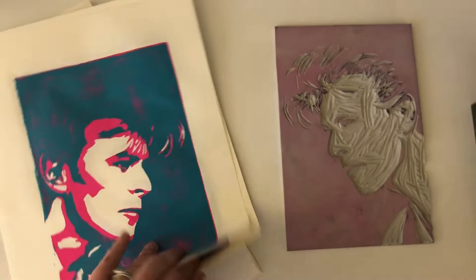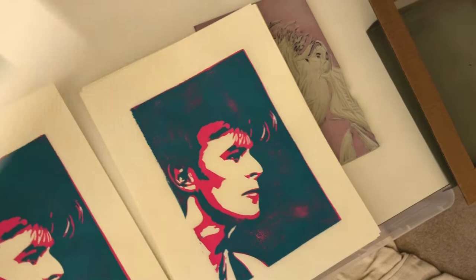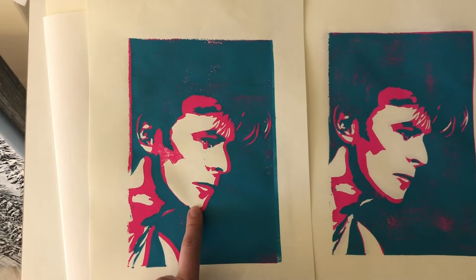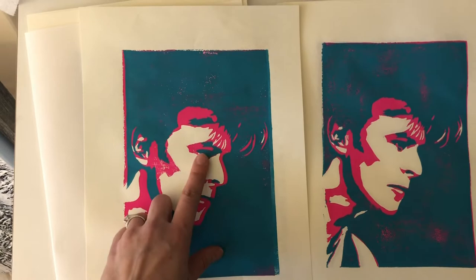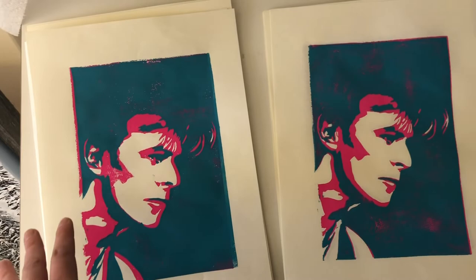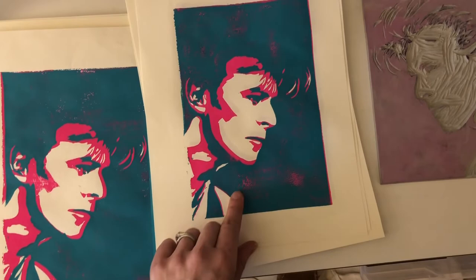You always make more prints than you think you need because not all of them are going to come out well. Right now I have six good prints ready to go for the final layer of color. Here is a print that did not register properly — you can see this whole pink gap down the front of the face, the shadow at the cheek and ear doesn't match up, and the eye is offset. So I'm not going to use this one for any more printing.